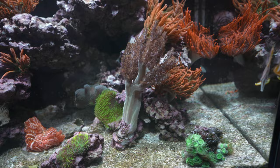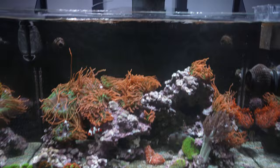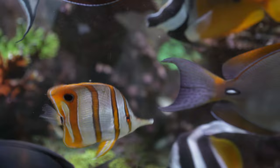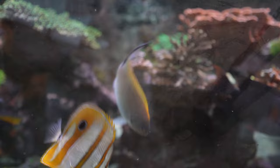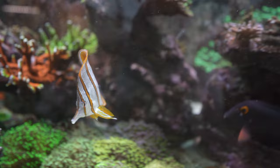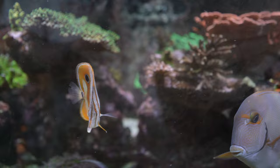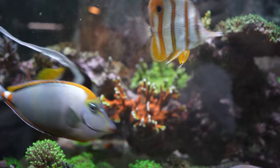Here is the other copperband butterfly — this is the one featured in my acclimation box video. It was eating mysis along with other frozen foods. It won't touch anything that looks meaty, but will eat stringy foods like mysis or brine shrimp. It has also touched clams, which is good. However, it has not touched flakes or pellets, and I'd eventually like to get it eating those.